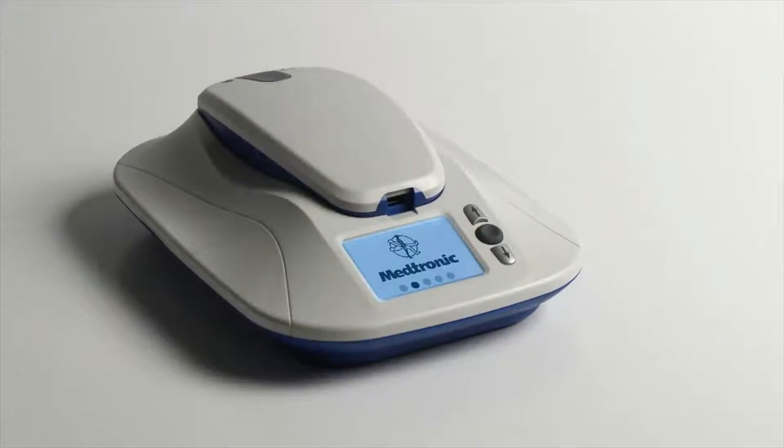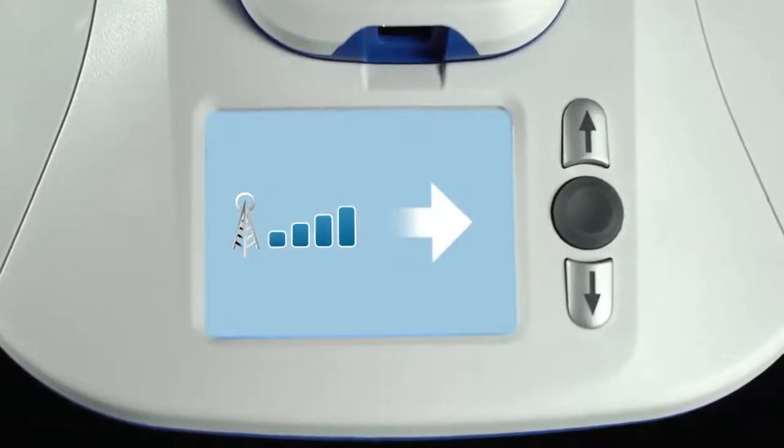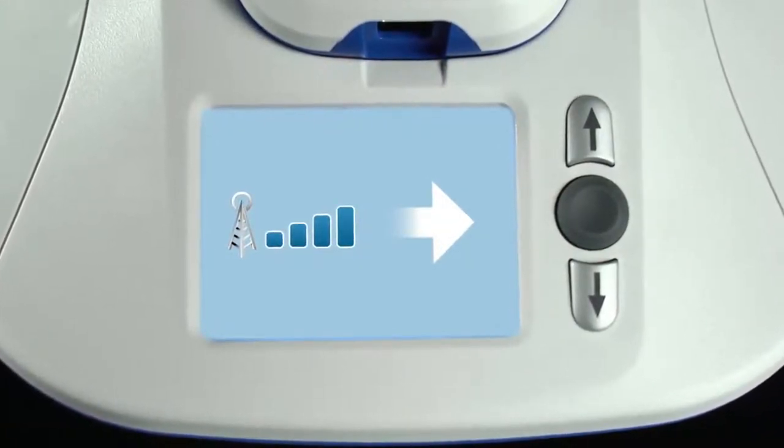After you plug in the monitor, the Medtronic logo will appear for a minute or two while it powers on. Then you should see an icon indicating the monitor is connected to a cellular network. Although the MyCareLink monitor will automatically send your heart data on a regular basis, a single manual transmission is needed as part of the initial setup process. This setup transmission is needed only once — even if you unplug the monitor later to move it or take it on a trip, you won't have to perform another setup transmission. After setup, there may be times when your doctor requests a manual transmission, but otherwise you should leave the monitor undisturbed as much as possible to avoid interrupting any automatic transmissions or software updates.